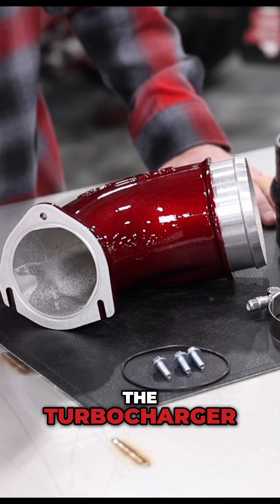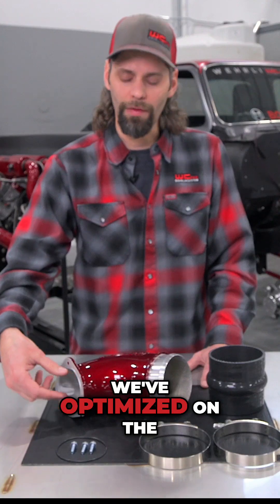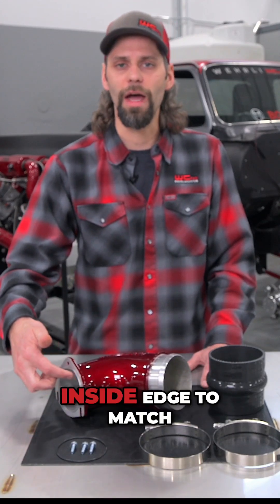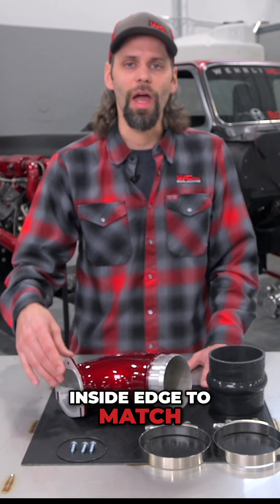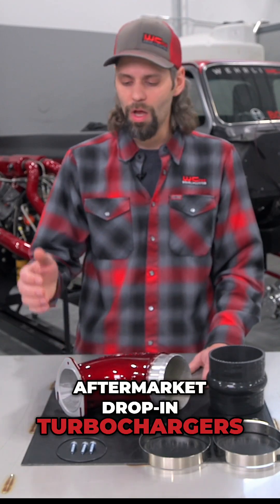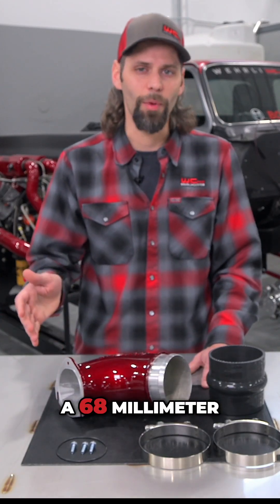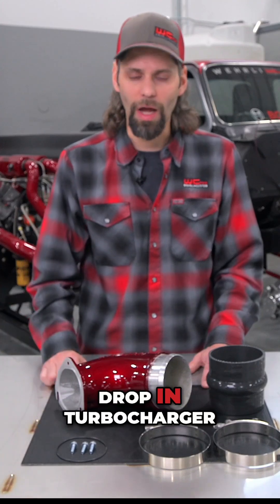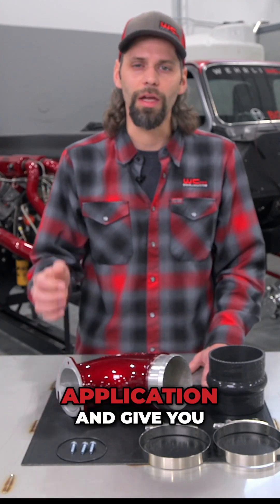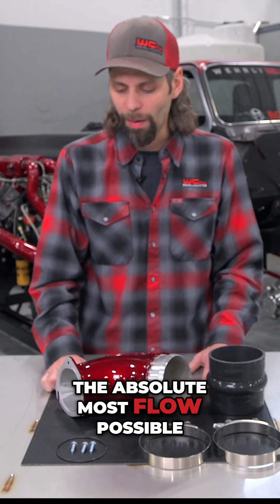At the face of the turbocharger, we've optimized it on the CNC machine — when we machine the flange, we also machine that inside edge to match any of your upgraded aftermarket drop-in turbochargers. So if you've got a 67 or 68 millimeter drop-in IHI turbocharger, our turbo horn will bolt on to that application and give you the absolute most flow possible.